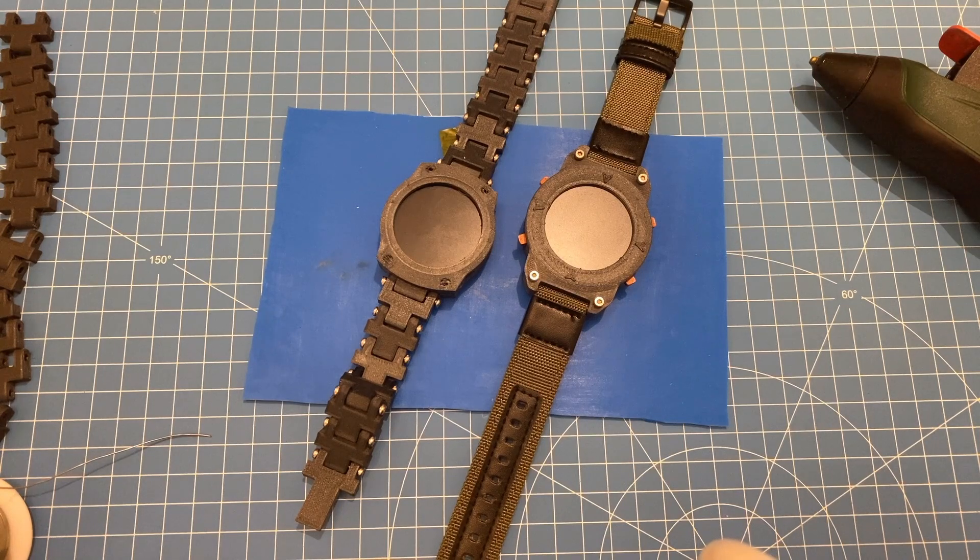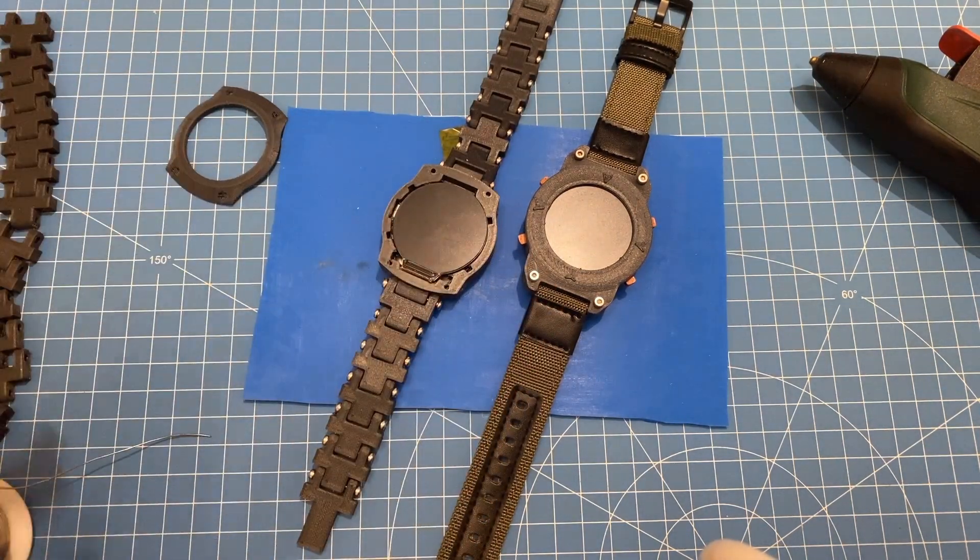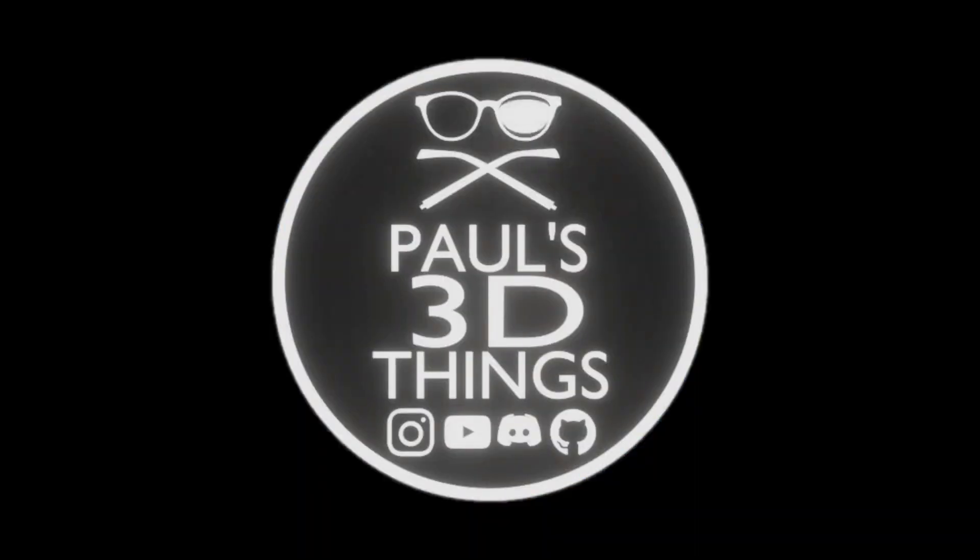Thank you for watching, thank you for your interest in this project, and good luck with assembling yours.